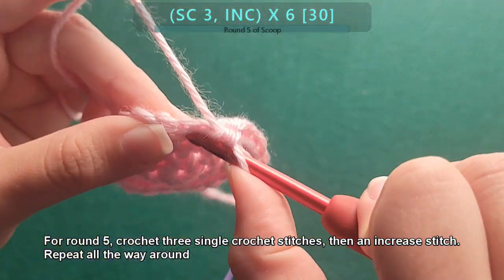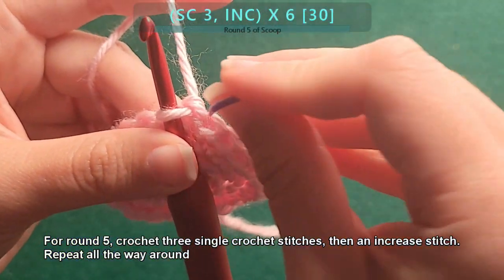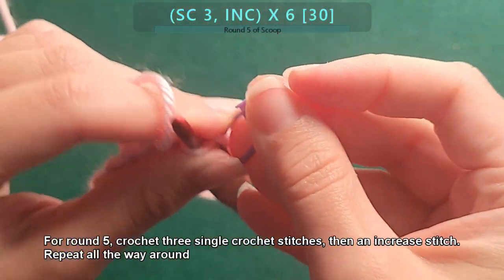For round five, crochet three single crochet stitches, then an increase stitch. Repeat this all the way around.